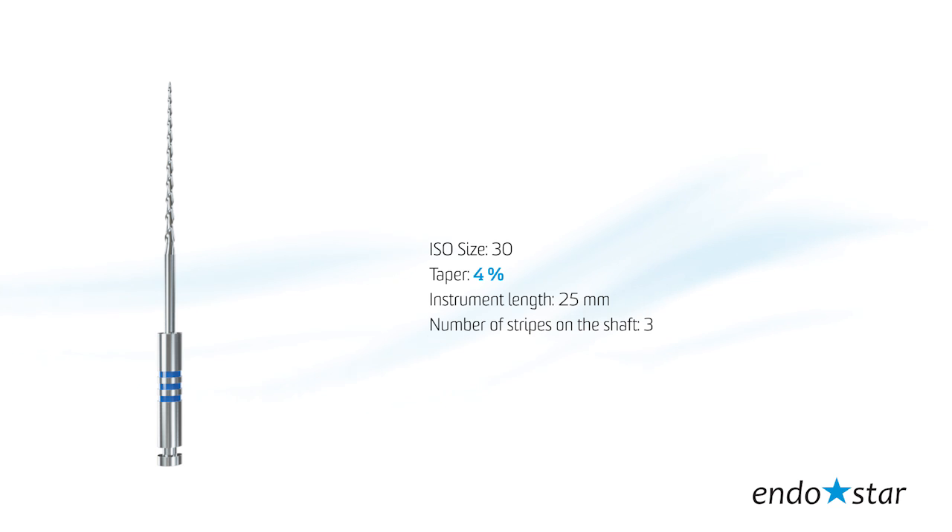File number 3 is used for the instrumentation of the apical part of the root canal. The tip size reflects 30 according to ISO standards. Taper, 4. Instrument length, 25 mm.